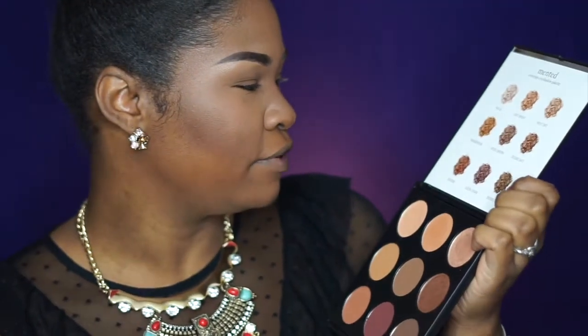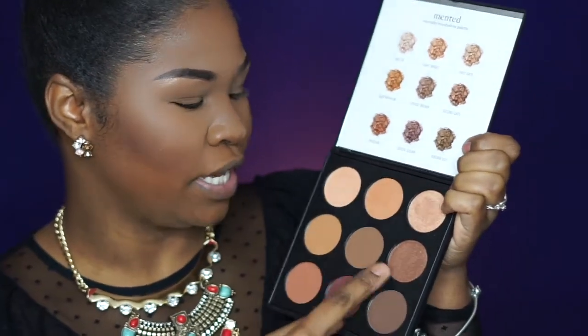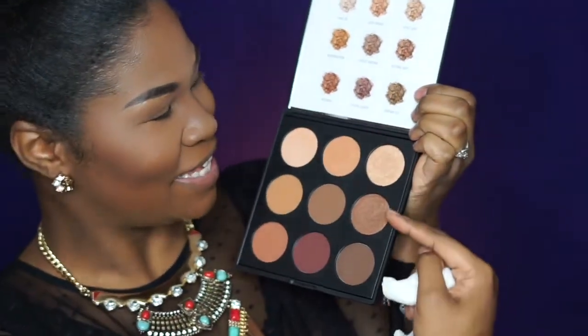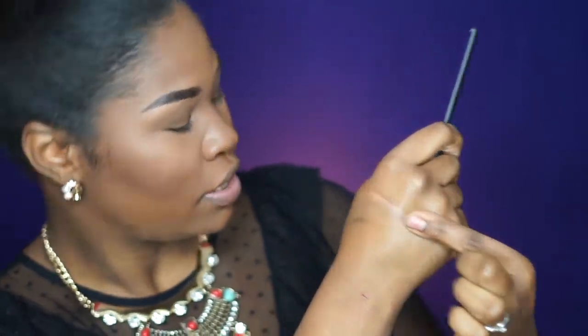Moving on to the next row, we have tandemonium, upside brown, and second date. First date, second date — there's no third date, but that's really cute. So swatching tandemonium — wow, this is probably going to be the shade I use on my eyes when I just want a muted look without much color. It's very close to my skin tone.